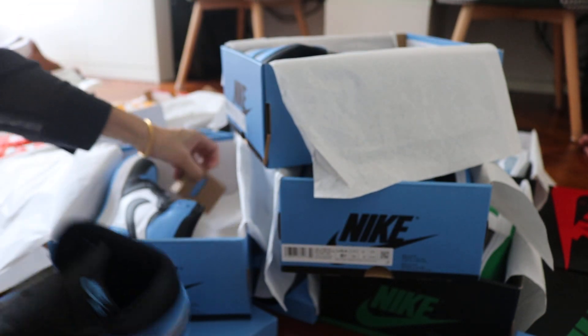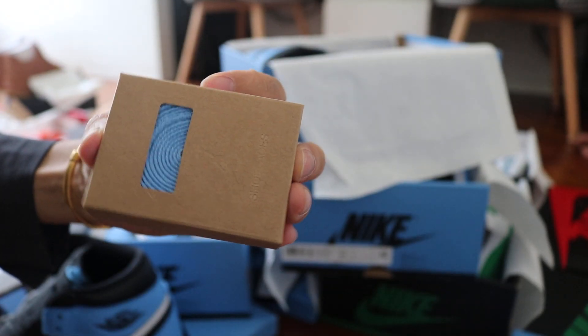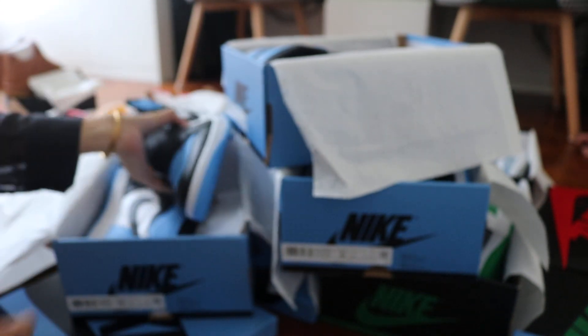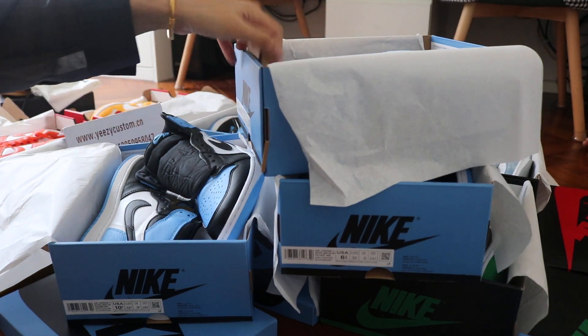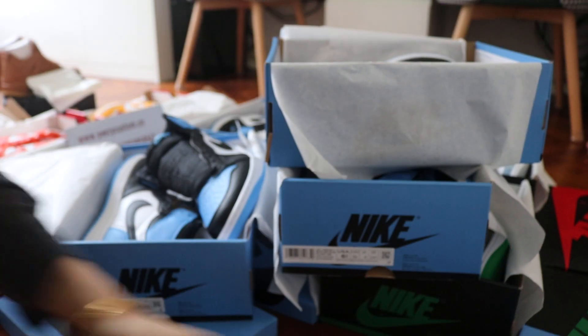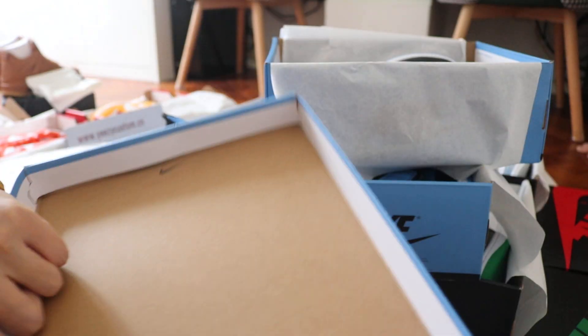This is the adult size, and it all comes with this blue ultra shoelace, with this small box. Both grade school size and adult size are all available. Comes with this box and it comes with a stand in the box. And the outside box, opening the box, has the small Nike logo.